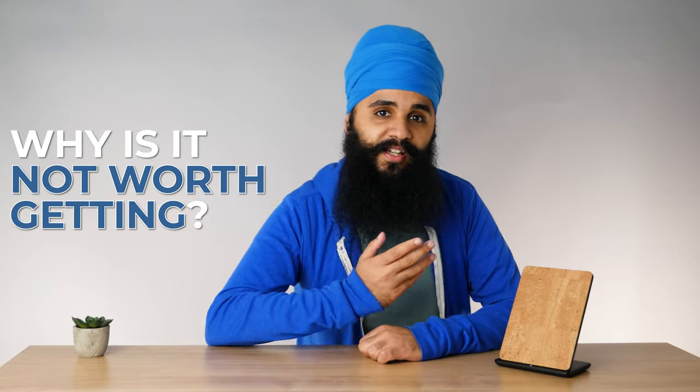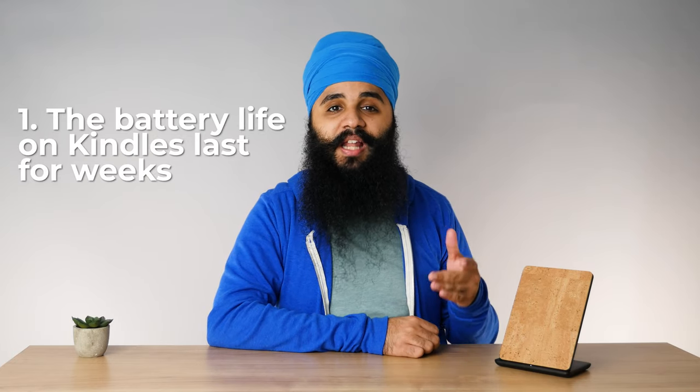Now let me talk about why I think this is not worth getting. Wireless charging just makes no sense on a Kindle. Here's the first reason: the battery life on Kindles lasts for weeks at a time. Wireless charging is meant to be a convenience feature. The reason why we have it on our phones is those devices have to be charged on a daily basis — having to plug in every single night is annoying, so you just put it on a dock. But on a Kindle, you can charge this thing once and you're good for weeks at a time. It makes no sense having a charging dock sitting in your home that you don't really have to use except once a month basically.